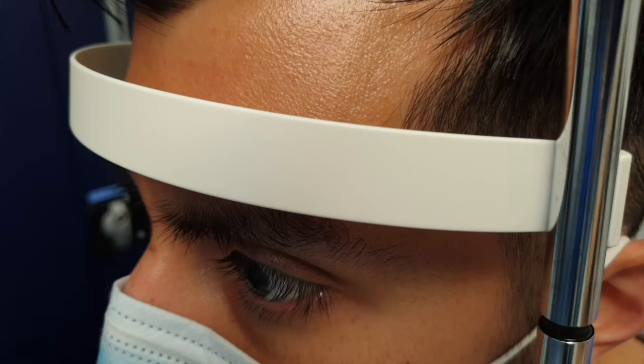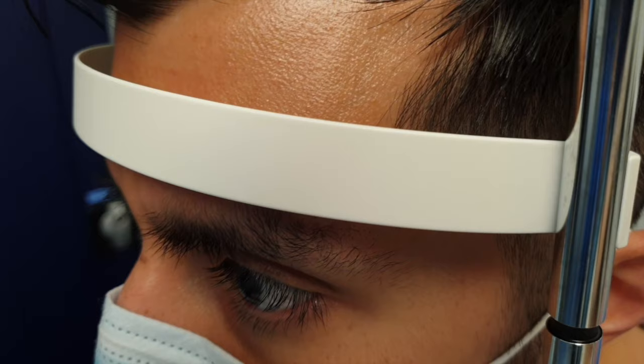If a foreign body can be seen and no other serious signs are present, then pause to explain again to the patient what you're going to do, reminding them about their head position.